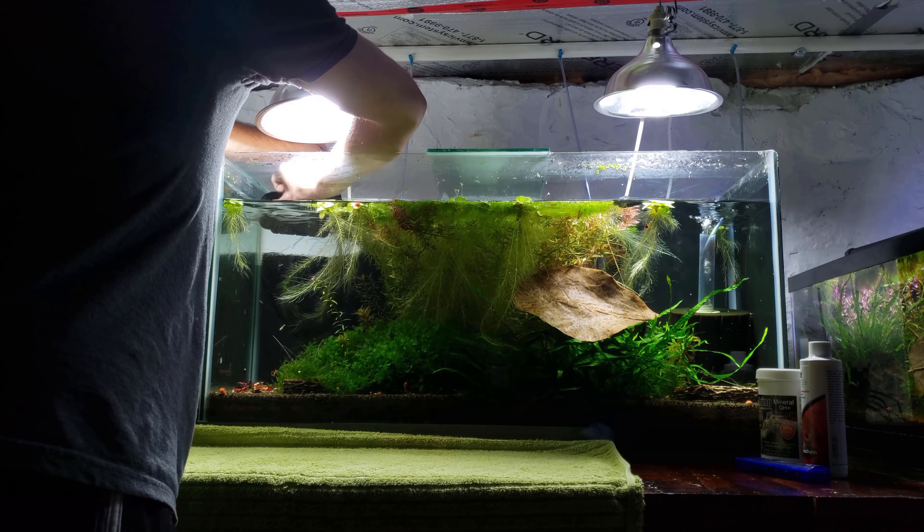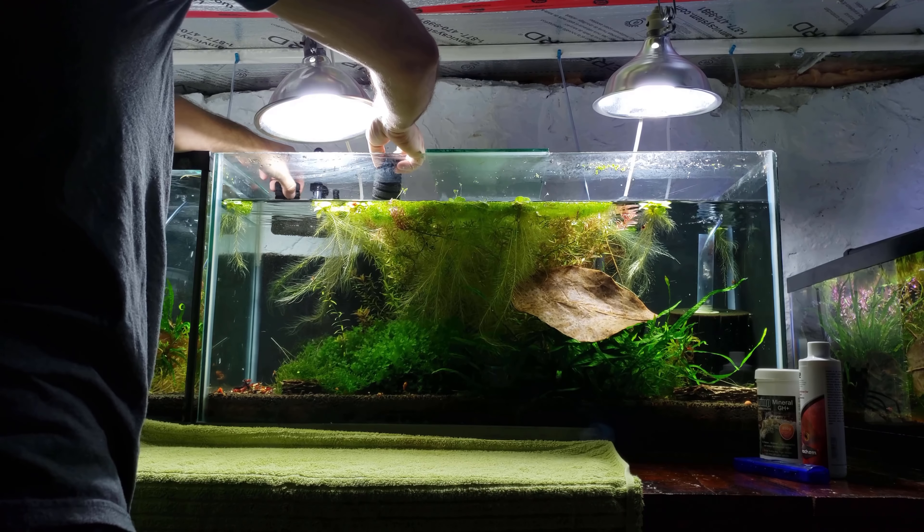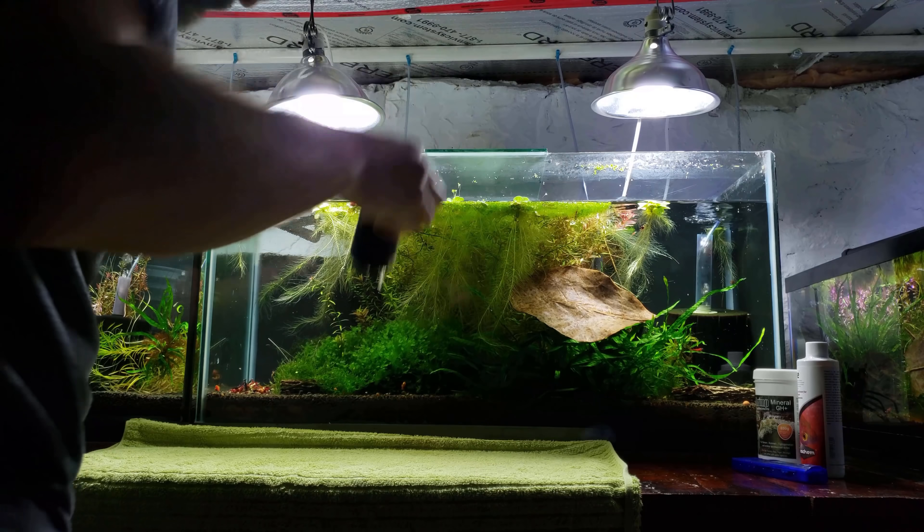Usually when colonies of shrimp grow, the ammonia and nitrates can get higher and higher. Without the proper plants or water changes, there's a really good chance that you can lose some shrimp.